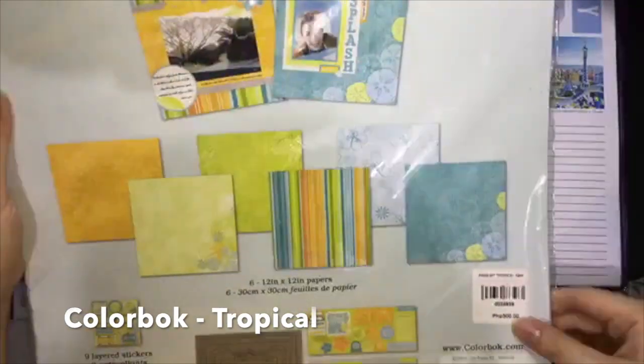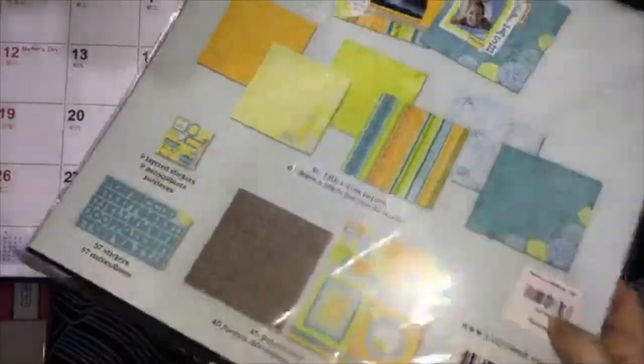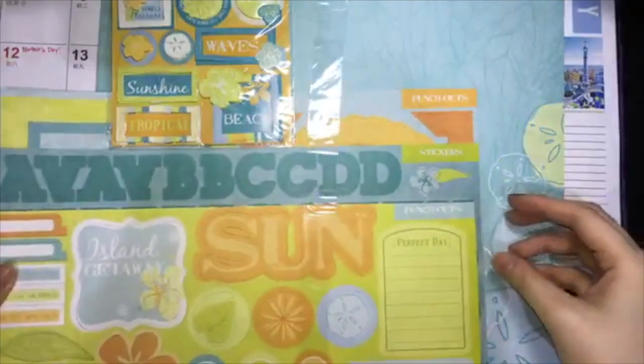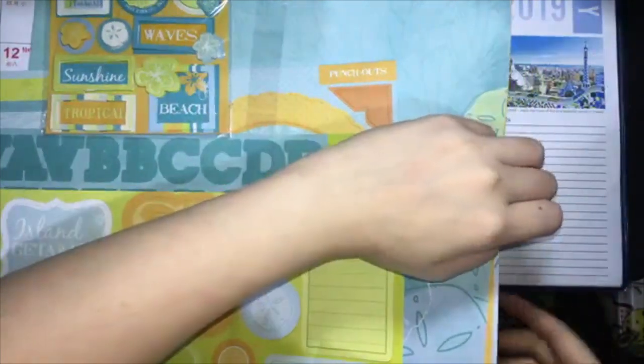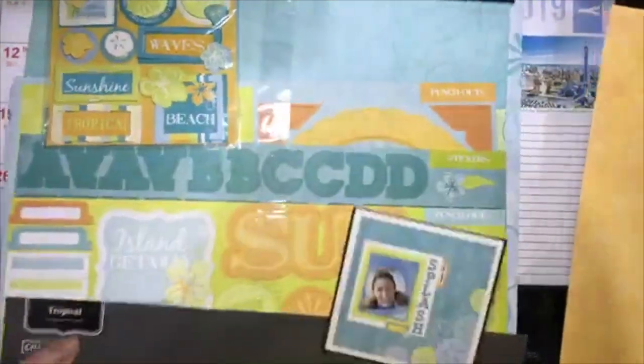I'm using a Color Box scrapbook kit called Tropical. I think I bought this way back at around 300 pesos. I chose the 12x12 yellow scrapbook paper.